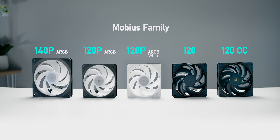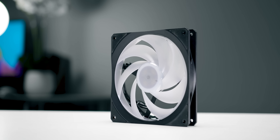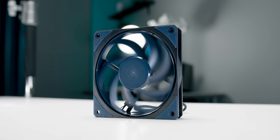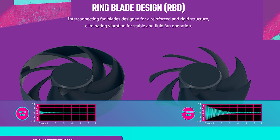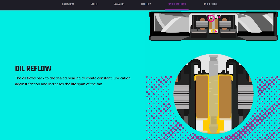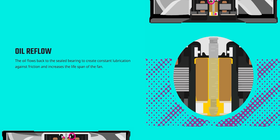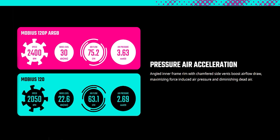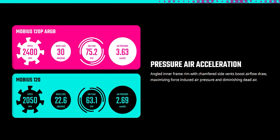There are a few common engineering features across the entire lineup, most obviously the linked blade design. It's something we've been seeing more and more of lately since it allows for increased airflow and decreased vibrations by offering more fin stability and quieter operation. All of these fans also include a specialized loop dynamic bearing that allows for constant lubrication of internal components, and there's an angled inner frame rim with interspersed vents meant to accelerate airflow and improve static pressure.